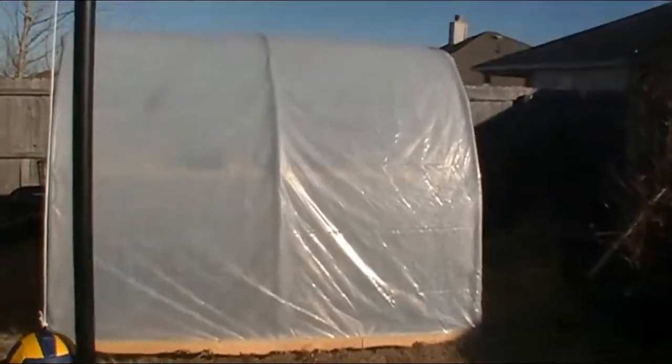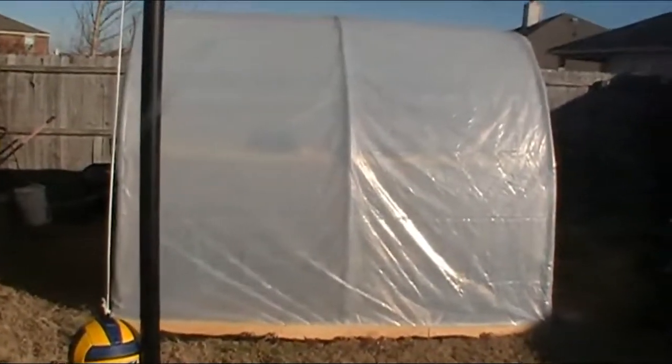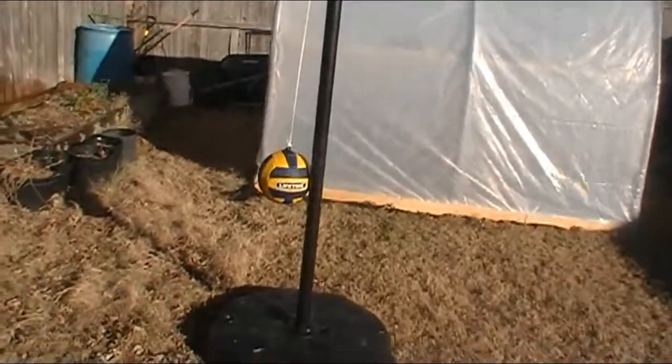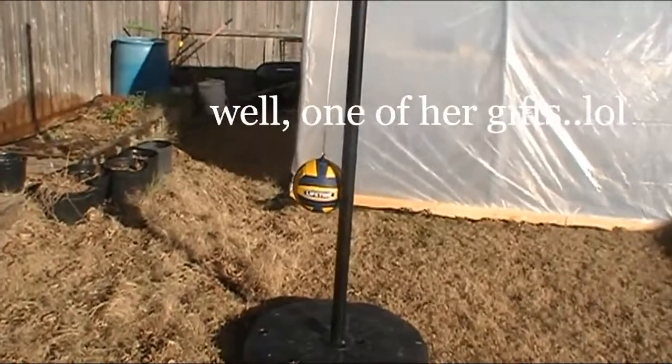The greenhouse is still doing okay — getting ready to load it up with seedlings for spring. And yes, we do have tetherball now — our daughter's Christmas gift. She loves tetherball. I can't explain it; I'm not real sure that I liked it when I was growing up.